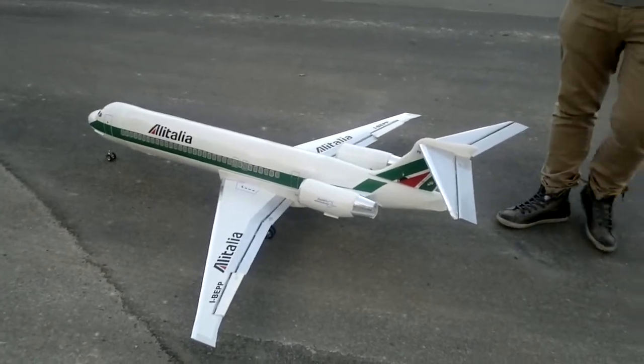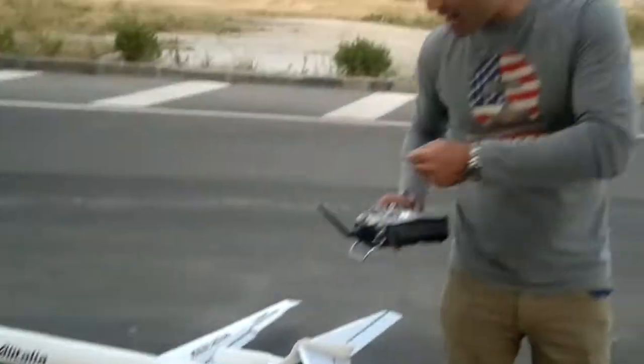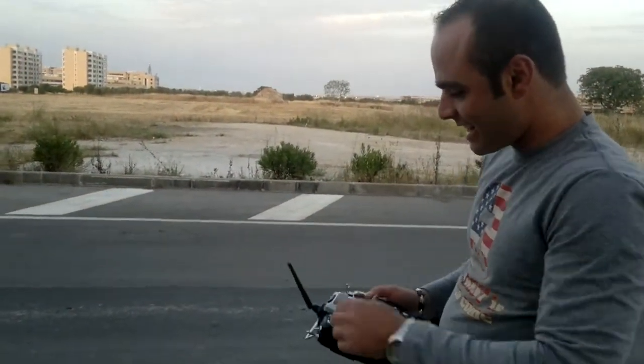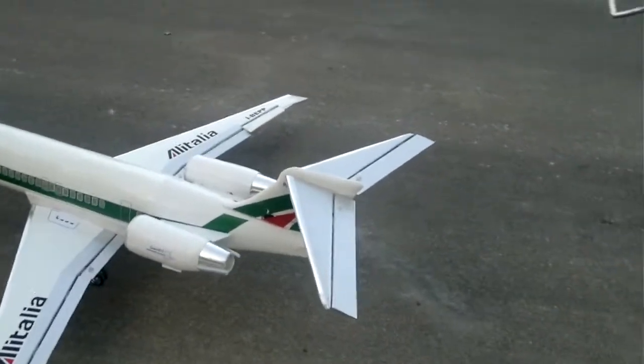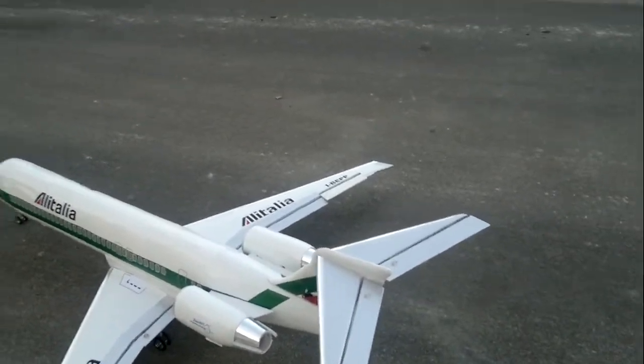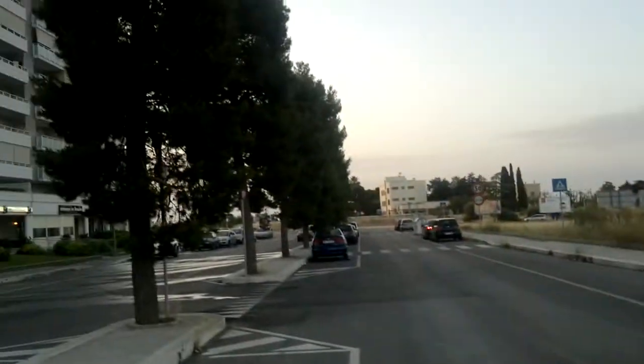The flaps are not connected yet because it's missing the wire connector. We got no flaps, but we're not going to fly right now — we can't really fly here, it's like a neighborhood.